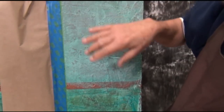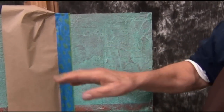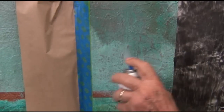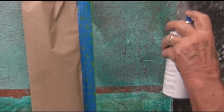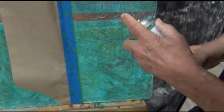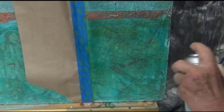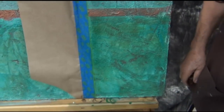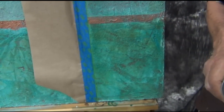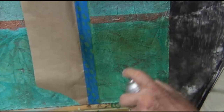After letting it sit 24 hours, I came back with a scotch brite and pulled off some of the patina on one side as opposed to the other. Now we're going to shoot some clear guard on top. I'm going to spray this on the bottom section and the yellow on next — there's going to be a big contrast.